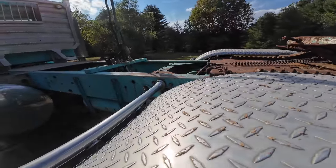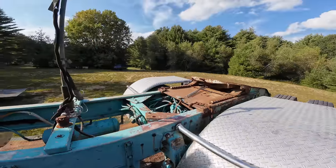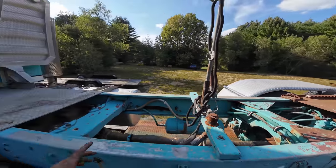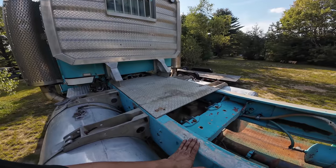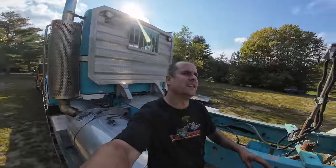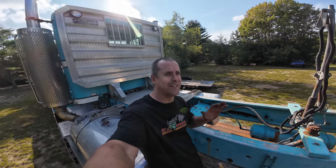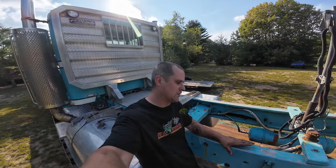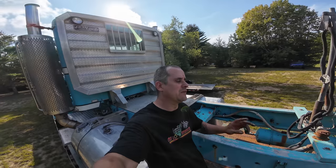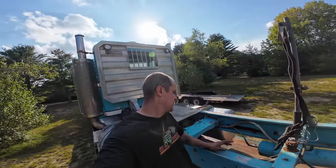This truck came from California. I had it shipped out with that little Mac — and this was actually the main reason for the shipment. I'd already made a deal on this truck, then found the Mac on Marketplace. It didn't make sense not to haul it out because this took up so much room on the trailer. Shipping was astronomical to only ship this one truck, so it just made financial sense to get something else to bring with it and try to offset some of the shipping costs.